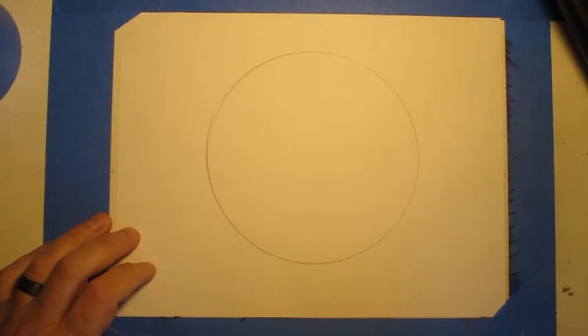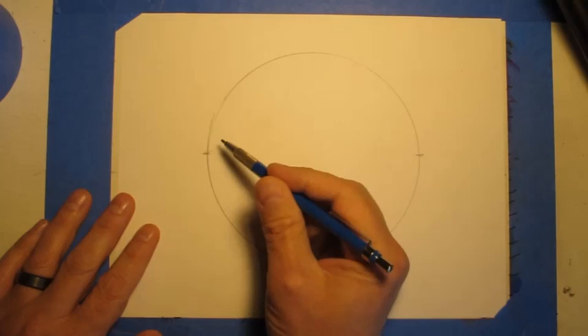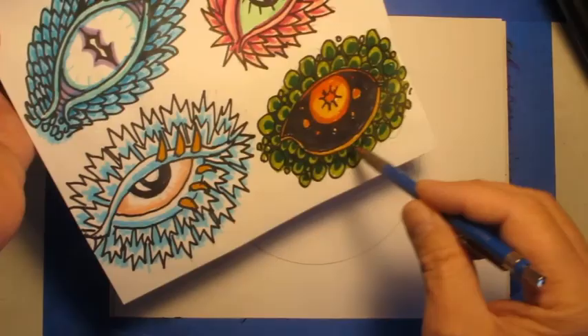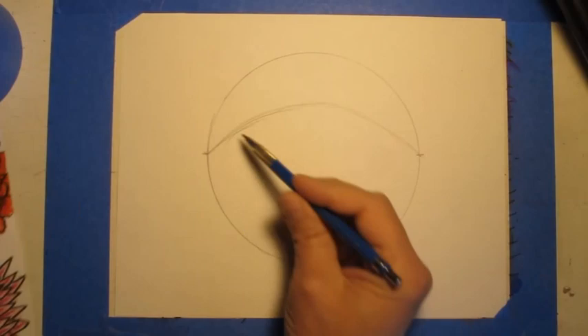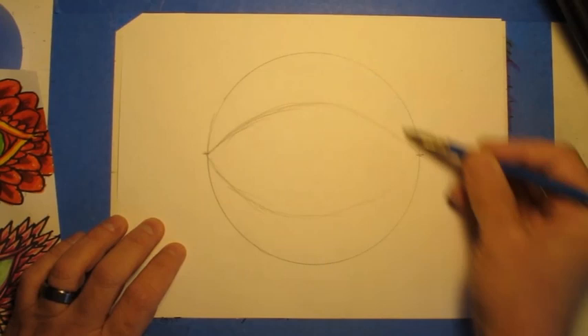After we get that finished, we're going to make a mark about halfway on each side of the circle. We're going to use those marks to determine where our eyelid is going to go. We're going to start at this mark and make a curve all the way over. Now, I'm drawing one type of dragon eye, so the shape of your eye might be a little different, might be slanted differently. For this other eye, you'd want the shape to go more this way. Mine's more kind of straight across this curve, so I'm making a curve this way.